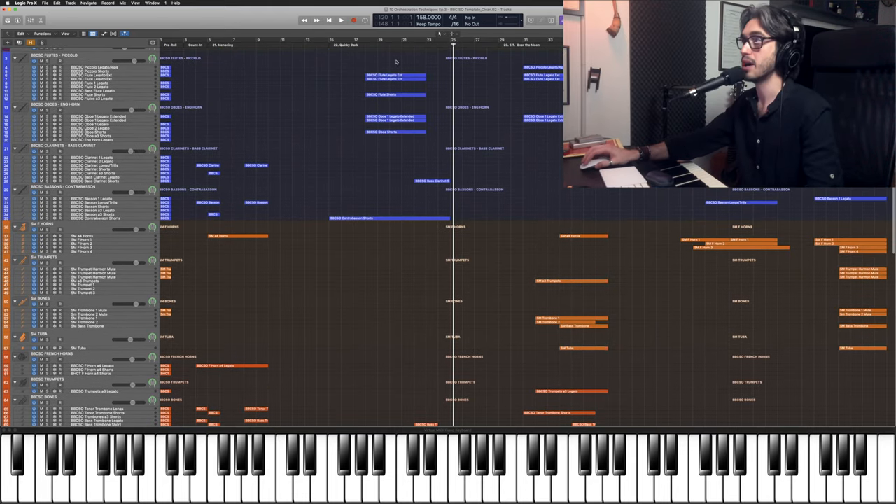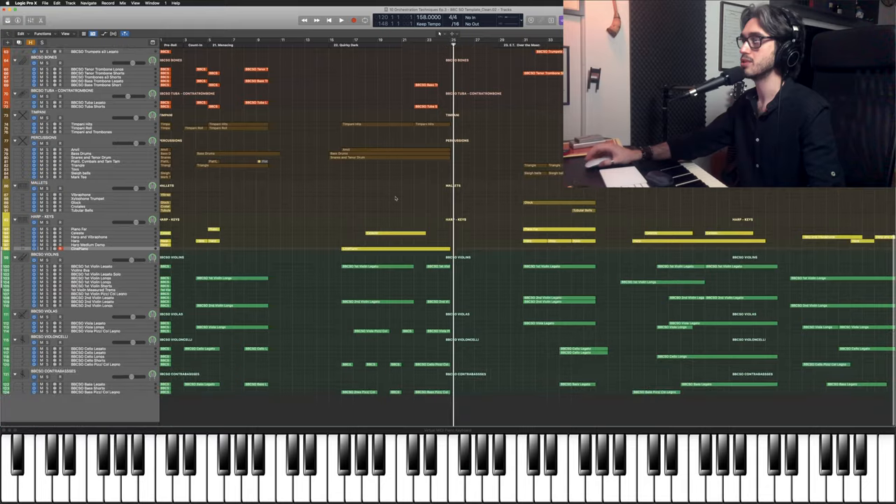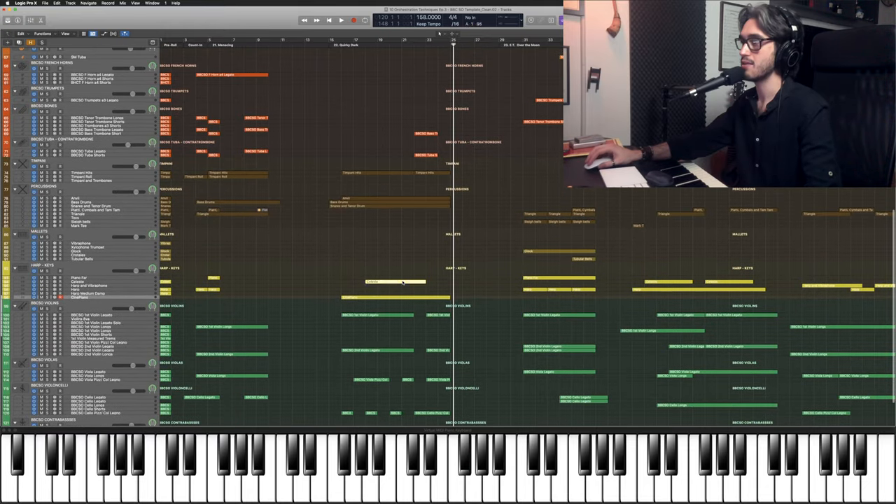And our melody is being taken by flutes, oboes and celeste, an octave higher. And I forgot to say the melody is being harmonized in minor triads.